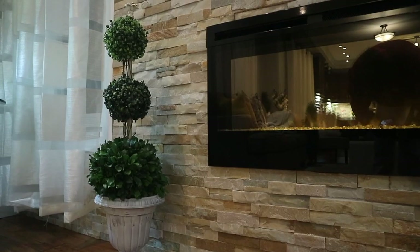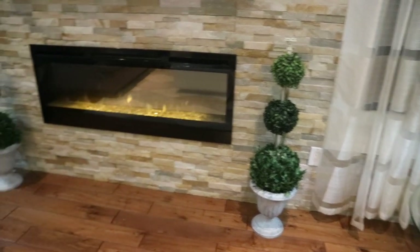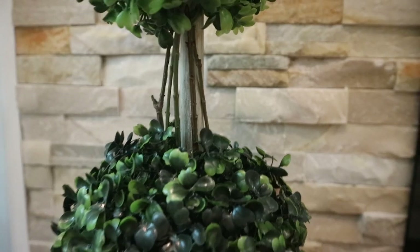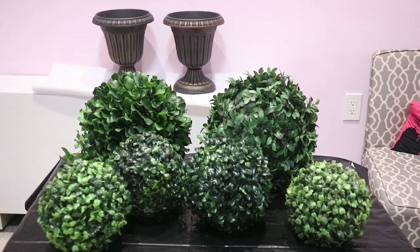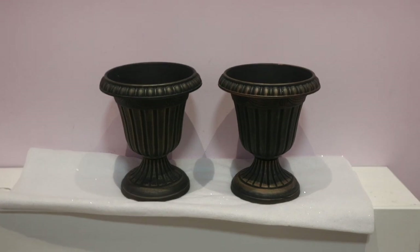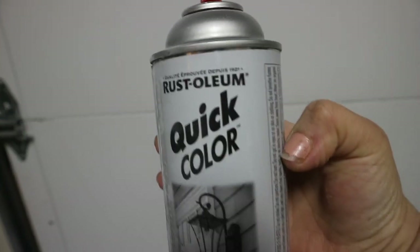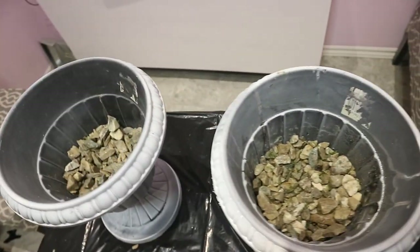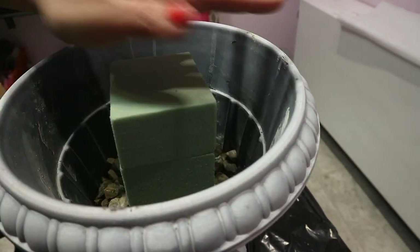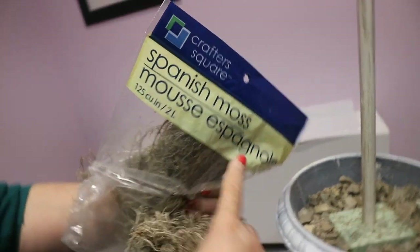Last but not least were these topiary trees that I made last year. I still have them in my living room and they are my favorite. I'll leave the link to the full video in the description box below. I used different-sized topiary balls — some thrifted, some from Dollar Store — along with two pots I already had, a few foam blocks from Dollar Tree, and a curtain rod that I thrifted. I spray painted the pots with white paint, and once dry I filled them with baby rocks to add weight, then put foam blocks in the middle. I inserted the curtain rod in the middle of the foam and added Spanish moss to cover the rocks.